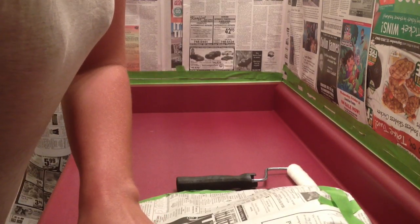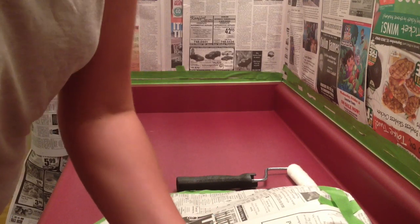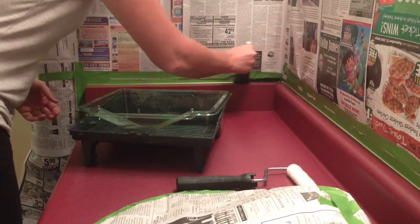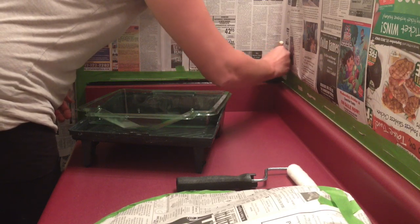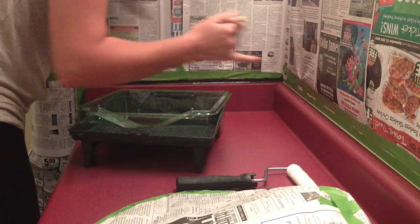And it says to just cut in your edges. I'm going to cut in all of your edges in a three to four foot spot. So I'm going to do everything this side of the sink.